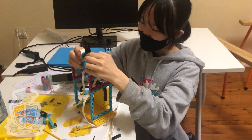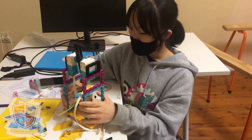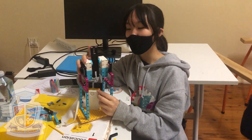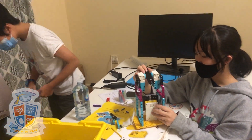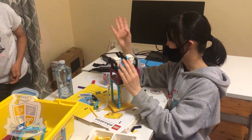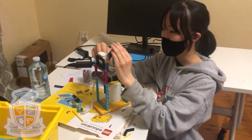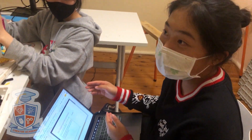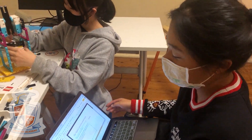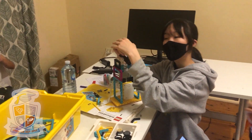Right now, today, we are making a kind of simple prototype of our spin watch. Terry's making the claw and I'm making the arm part. And I'm here documenting our progress and working on the slides for our presentation. Today we did two prototypes.